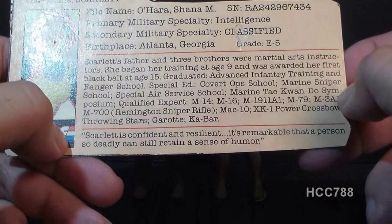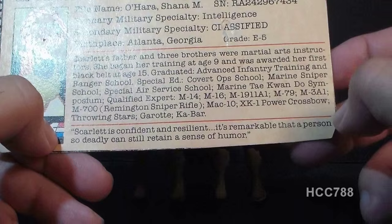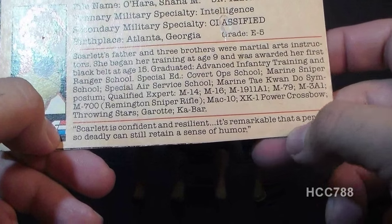This bottom section has a quote. It says: Scarlett is confident and resilient. It's remarkable that a person so deadly can retain a sense of humor.